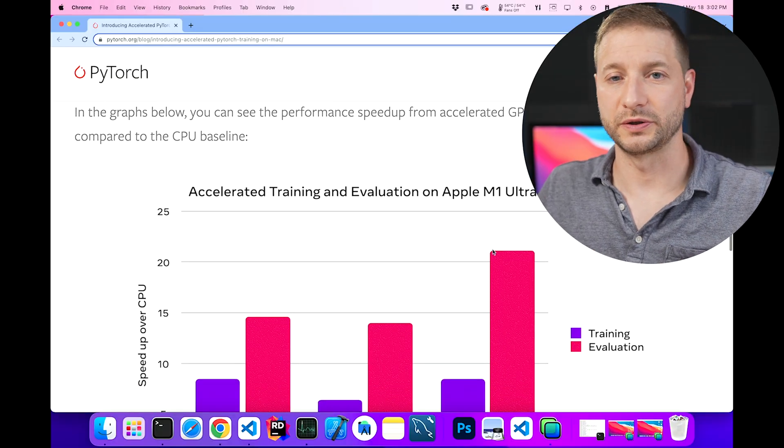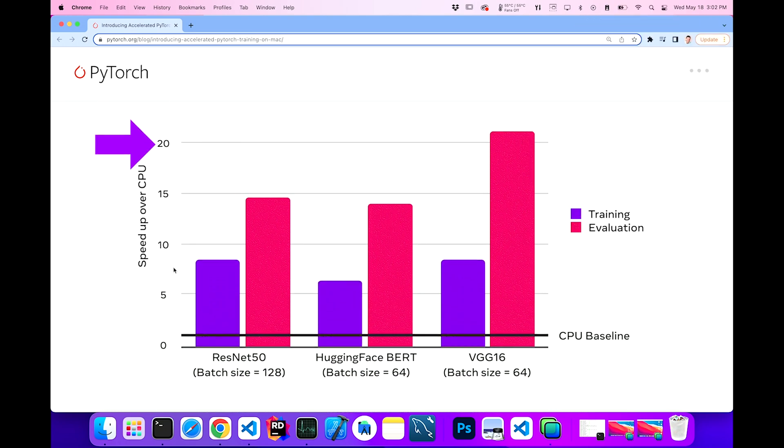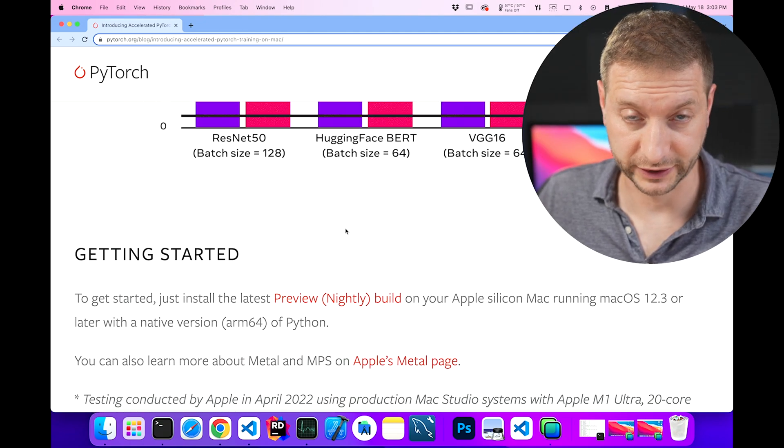This further goes on to show some cool charts. It says speed up over CPU on the left. I'm guessing that's 20 times faster for this particular dataset at batch size 64 — and that's the evaluation, not the training. The training looks like it's about six to eight times faster, and the evaluation is maybe 14 to 22 times faster, depending on what model and dataset you're using. The chart is a little wacky, but maybe it's just showing that things are great.